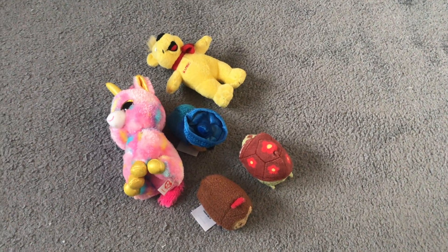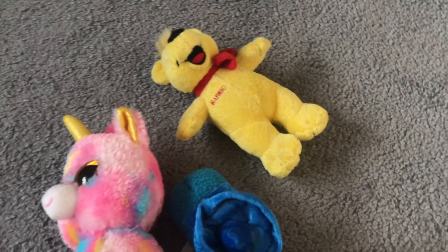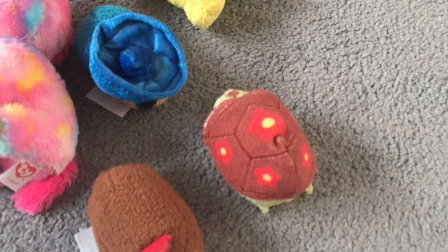Now all you're going to need is some of their toys. Little ones work best but big ones are still possible to use. As you can see I've got some little plushies here. It's perfect for siblings to play together or if you want to play it with your little one that works too.